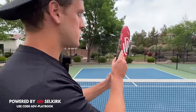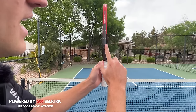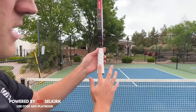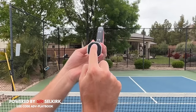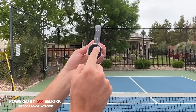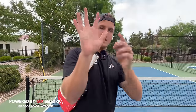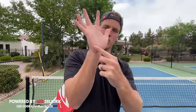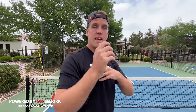To find that grip, turn your paddle on its edge and come down the outside edge, then down this bevel. As you can see, it makes an eight-sided octagon shape. This is bevel number one, bevel number two, and bevel number three. We're going to put our index knuckle and the bottom of our palm in between bevel number two and bevel number three.